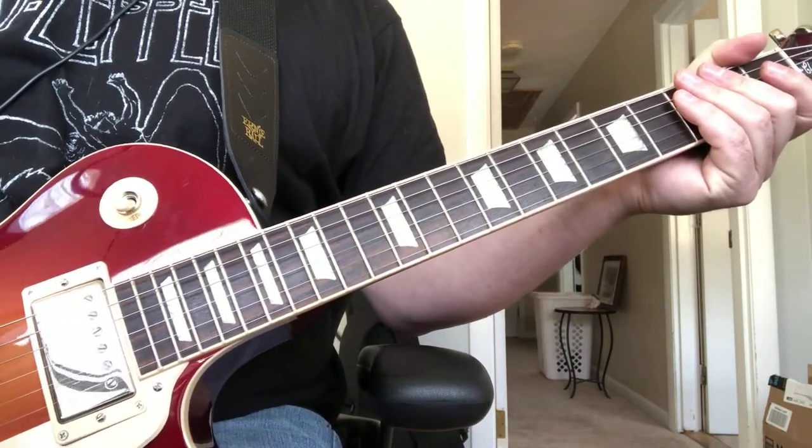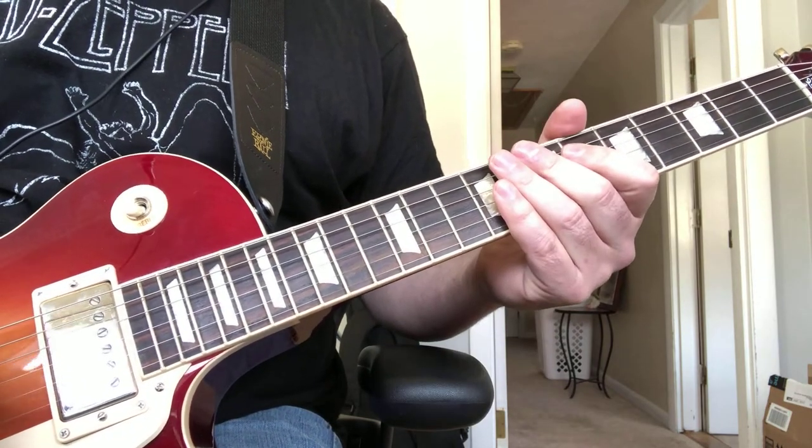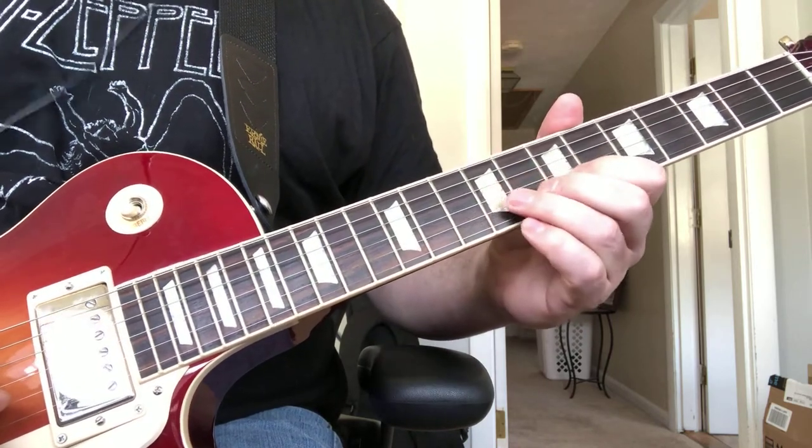Let's take a look at how to play the solo to Blue Morning, Blue Day by Farner. I'll play it through once, and then we'll break it down and do it in pieces. It's a fun solo to play, so it sounds something like this.